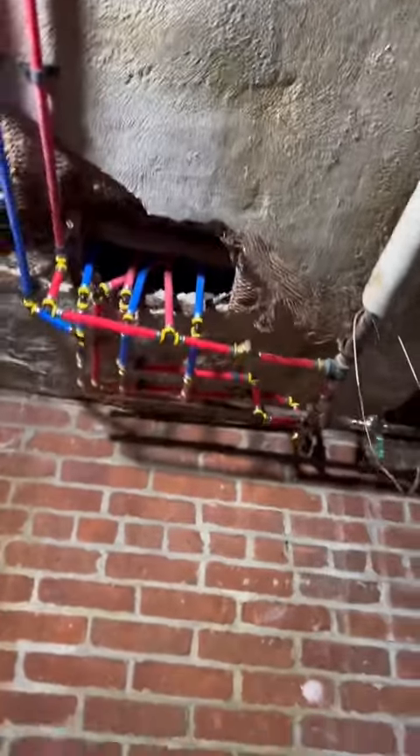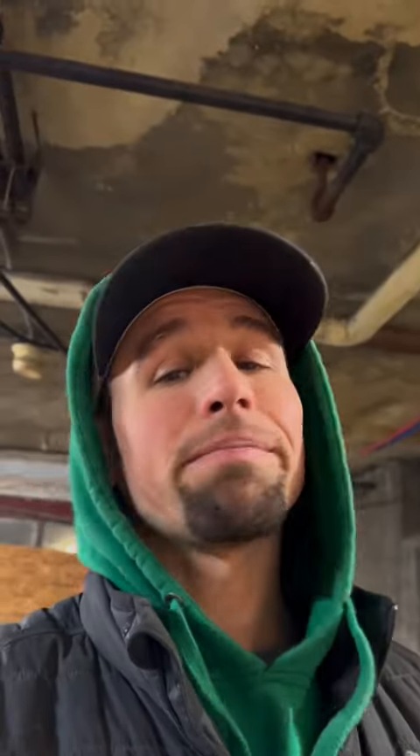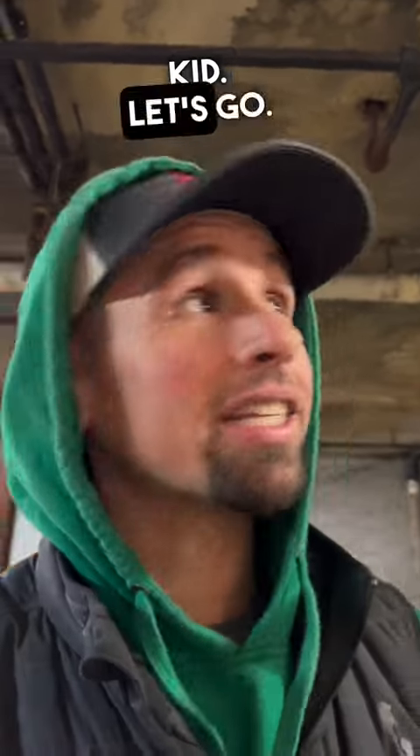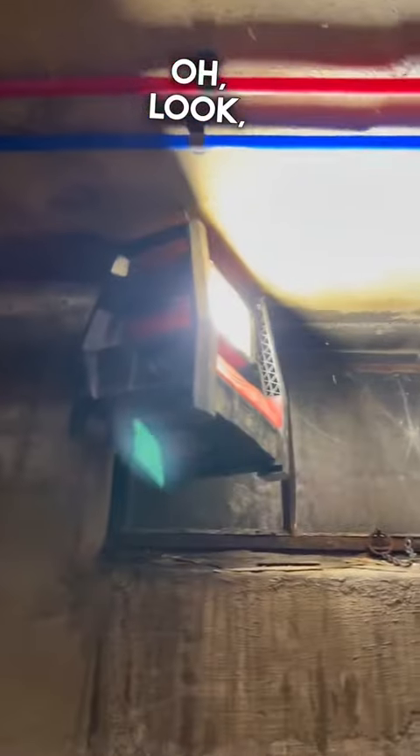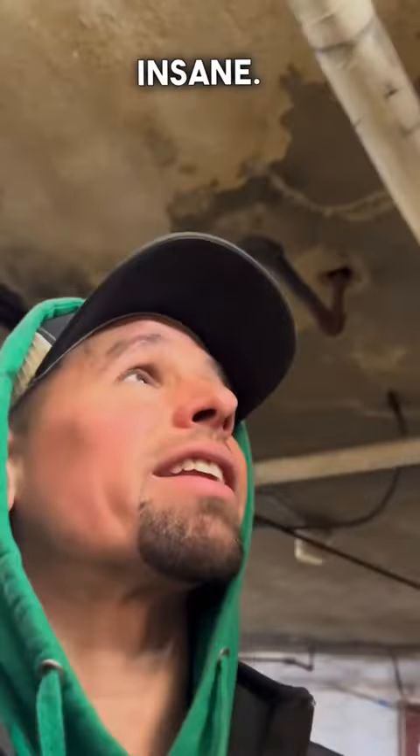It's not pretty, but hey, it's better than what it was. There it is — it's labeled. It's done. I've been staring at that since Christmas, kid. Let's go! The things I do for you people — the video tape, it's insane. Luckily it pays well.